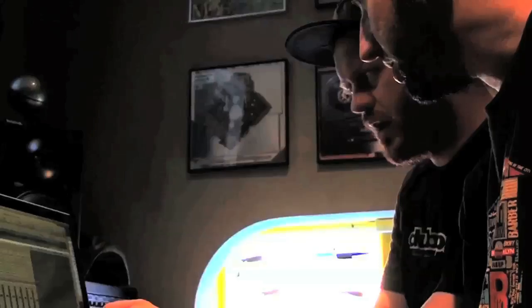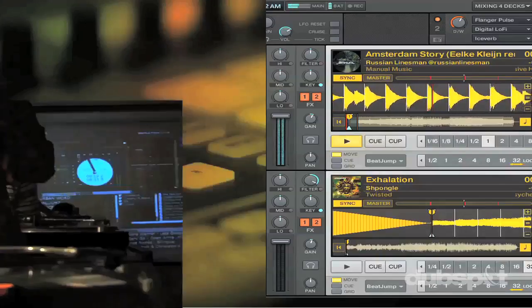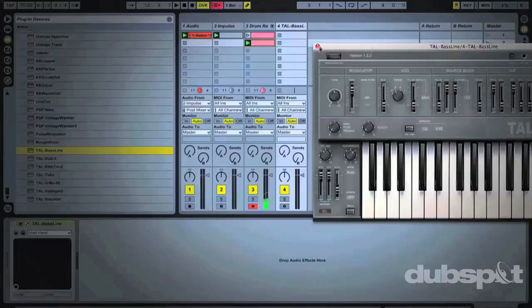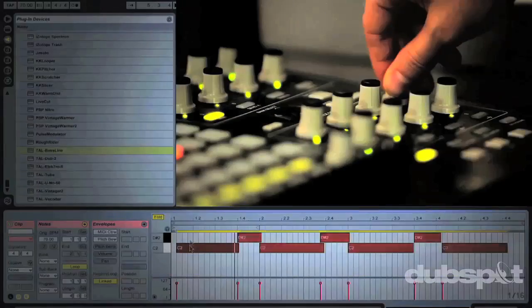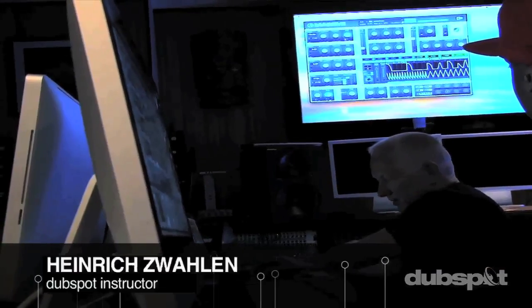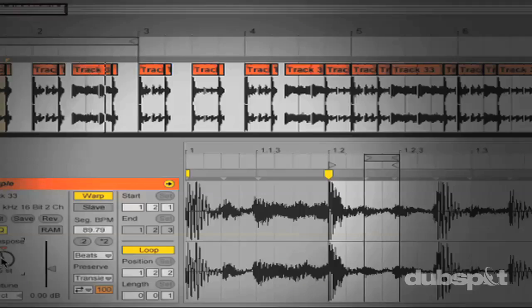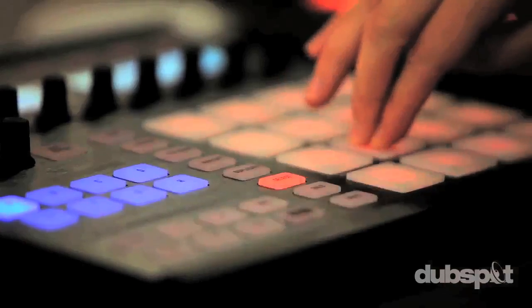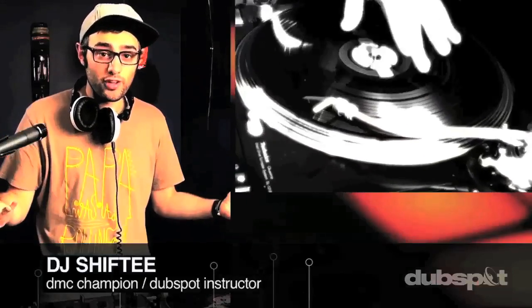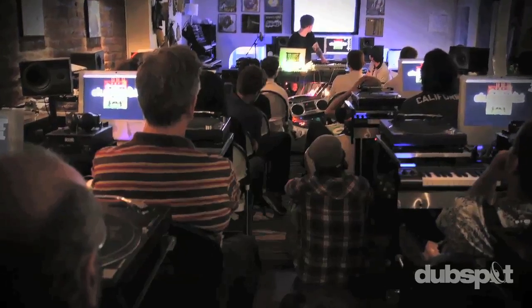Welcome to DubSpot. We believe in providing you hands-on experience right away — whether you're completely new to music and want to turn the sounds in your head into a musical reality, or you're an experienced artist looking to refine your skills and add new tools to your arsenal. We're ready to meet you at your level, for students of all ages, all levels, and all styles of music. DubSpot is here to help you achieve your goals with course offerings both online and at our school in the heart of New York City. Whether you want to produce music, DJ, or both — come explore DubSpot, become part of our community, and make music.